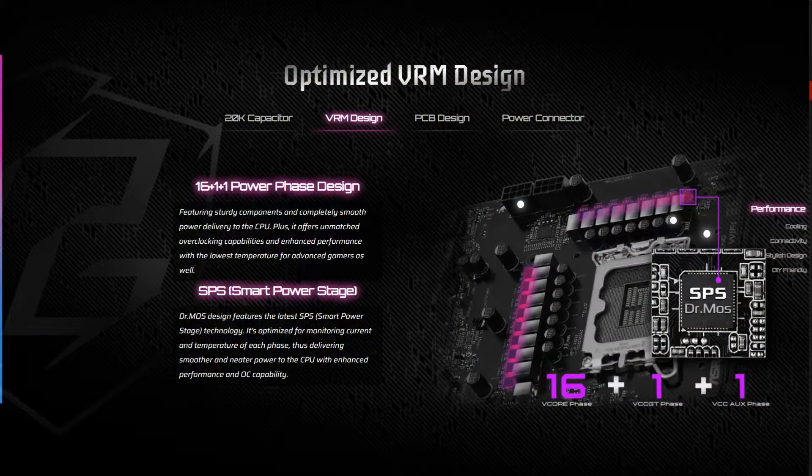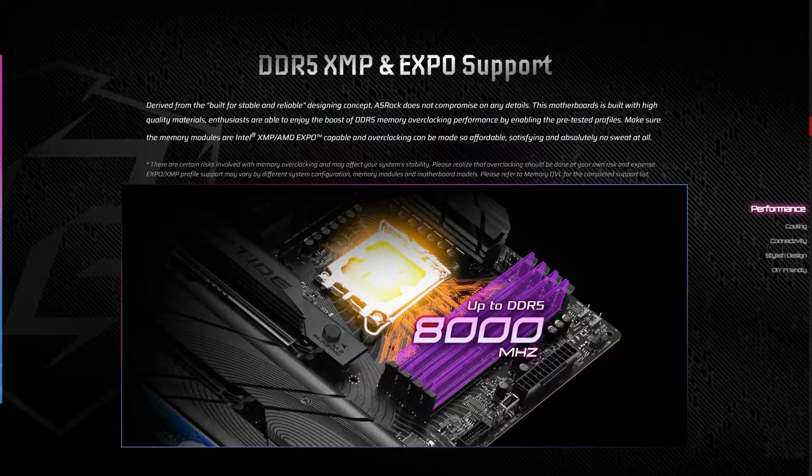The ASRock Z790 PG Riptide Wi-Fi is one of ASRock's many Intel-based Z790 motherboards suitable for all of the latest Intel Core processors based on the LGA 1700 socket. These include the latest 14th gen, the previous 13th gen, and the older 12th gen processors. It features a 16+1+1 VRM design with SPS for v-core and GT, and uses an 8-layer PCB cooled by several large heatsinks. It supports both Intel XMP and AMD EXPO memory standards and can run memory speeds of up to DDR5-8000 OC+.